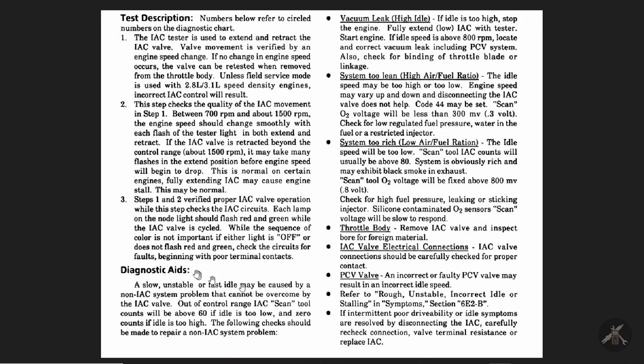Down in the diagnostic aids section, it says slower, unstable, or fast idle can be caused by a non-IAC system problem that the IAC can't overcome. If the idle speed is too low, IAC counts may be over 60 and it's not able to bring the speed up. If the idle speed is too high, as in this particular question — if the commanded speed should be 600 and it's 800 — then the IAC should be going to zero or near zero trying to bring it back down.